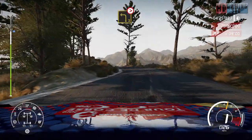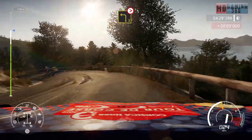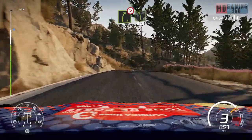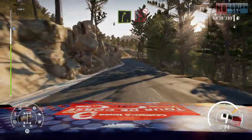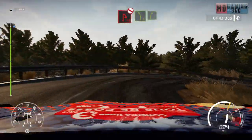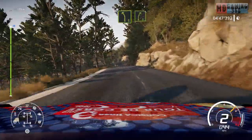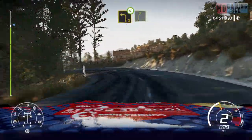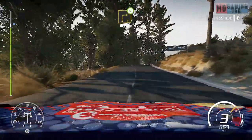And right 5, short, break into hairpin right, don't cut. Into left 5, into right 5. And left 3, open, into right 5. And right 3, long, open, 30.